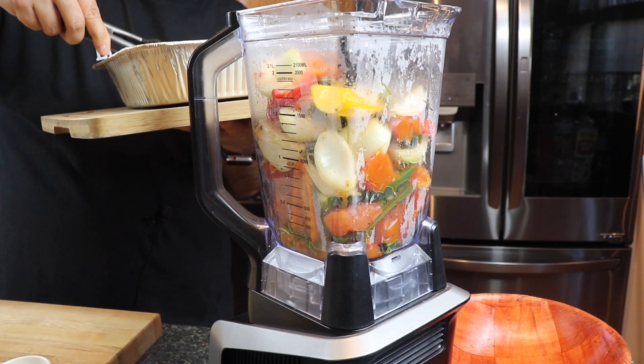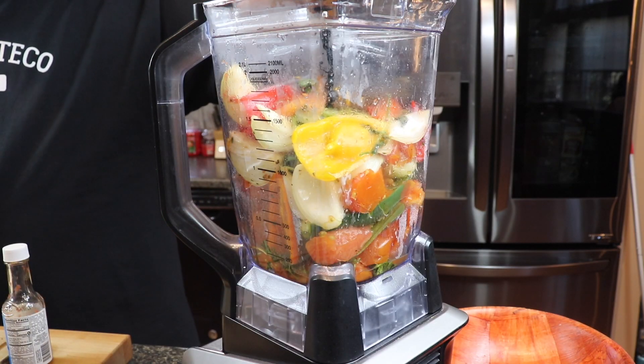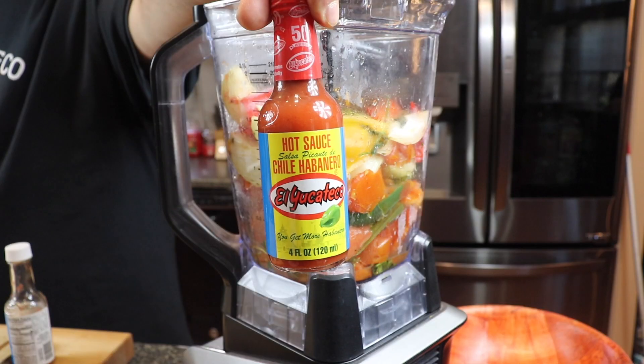So we let this smoke outside for about an hour and 10 minutes. Now it's time to blend it up and turn it into salsa. Now that that's all in the blender, it's time to add two very important ingredients. We have here some lime juice and our favorite sauce. This is gonna add the perfect amount of kick to the smoked salsa.